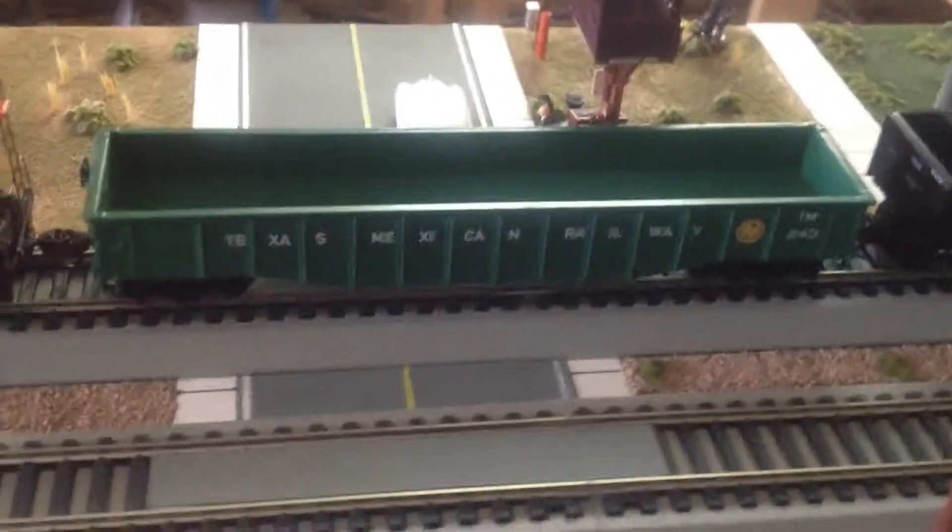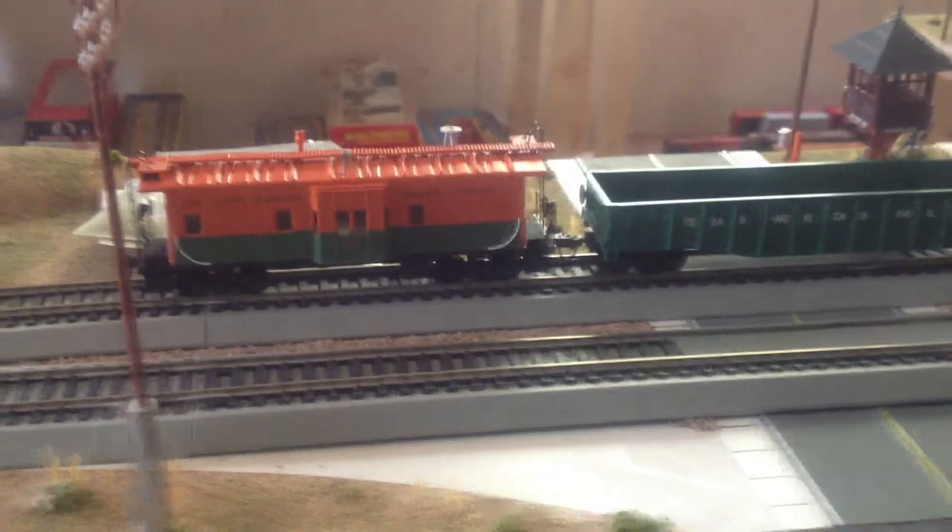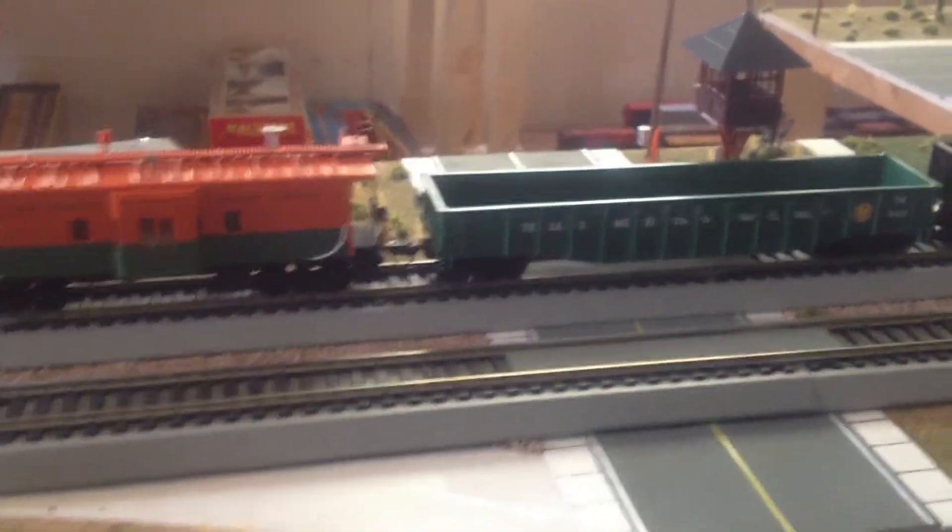Hey everyone, here with the final update on my Texas Mexican Railway Gondola. You can see I already have it on the tracks, along with its matching caboose. Overall it's already done.